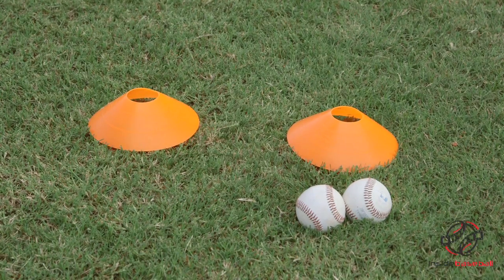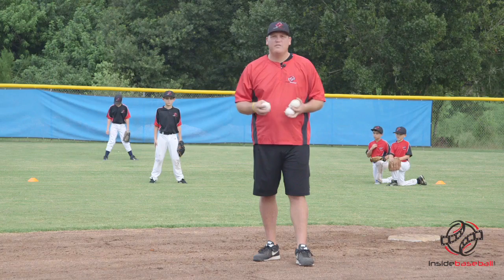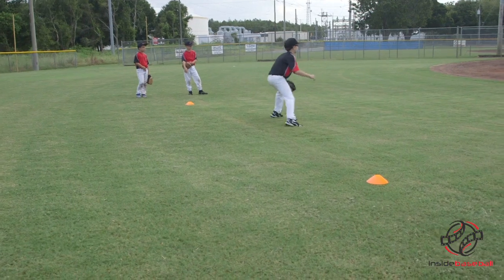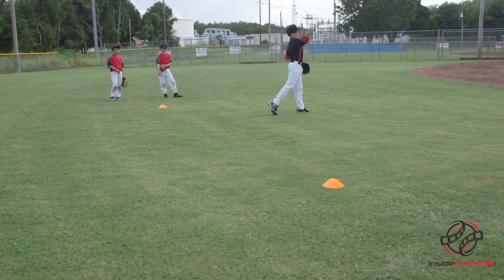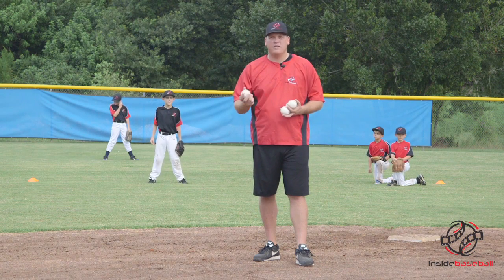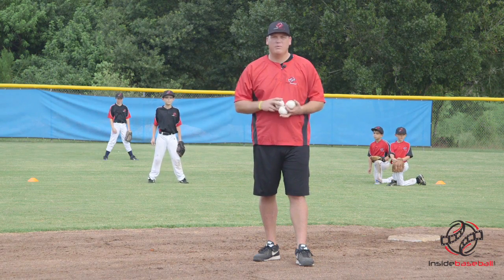The key to this drill: you're going to need two cones, a couple of baseballs, and a few players. The goal is for that player to stop the ball before it moves through the cones, like a goalie in soccer. If they stop it successfully, they get a point. If it goes through the goal, they don't get any points.